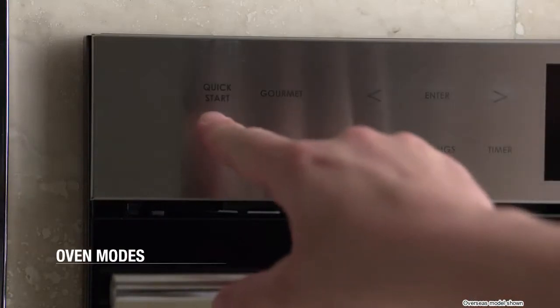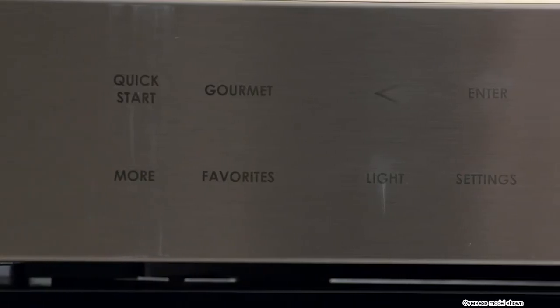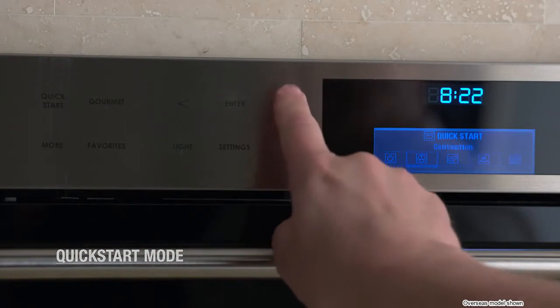Looking at your oven, you'll see there are four ways to begin: Quick Start, Gourmet, More, and Favorites. We'll give you a brief overview of what you can do with each of these. Quick Start is where you can access the five cooking modes you'll probably use the most.